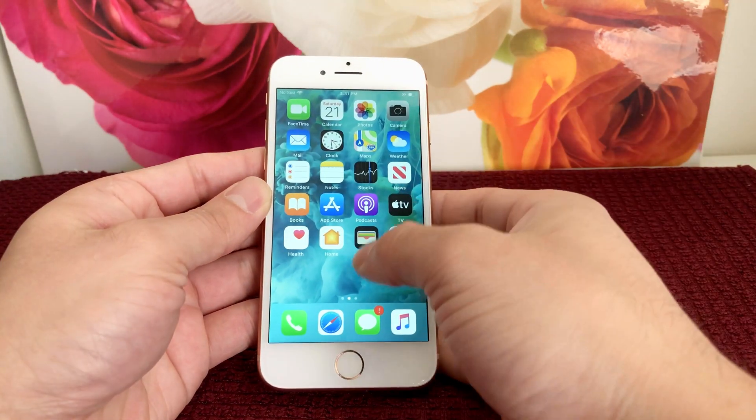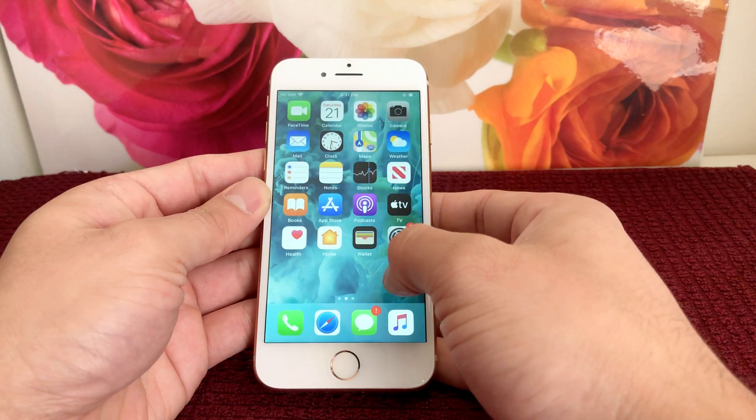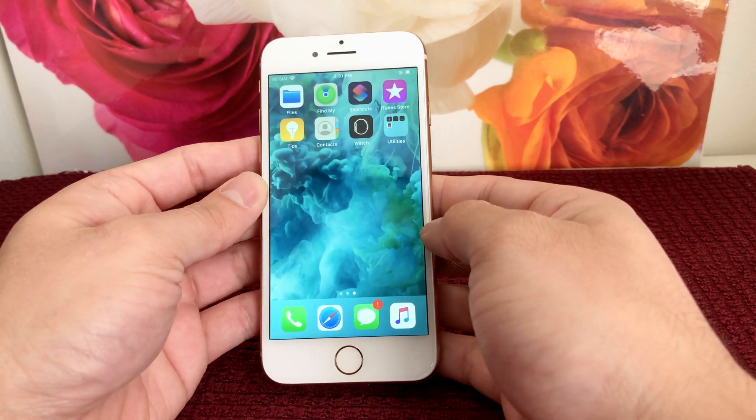Hey guys, TechnoMenture here today with a video for you guys on how to force restart or soft reset your iPhone 8.